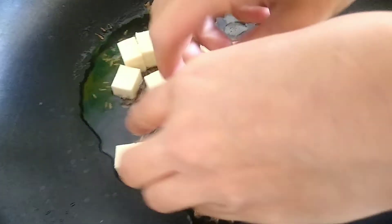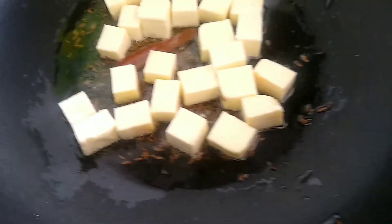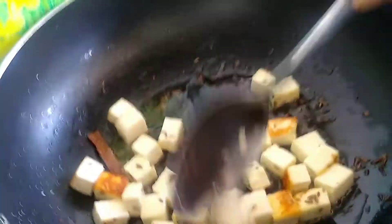So right now we're just going to be adding the paneer in. So you fry them. If you're a paneer lover, you're going to love this. You just need to fry it slightly — some of them are actually going brown. Be careful because sometimes the oil can pop on your skin and it's very painful.